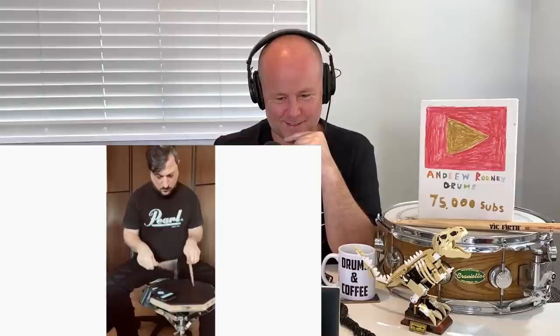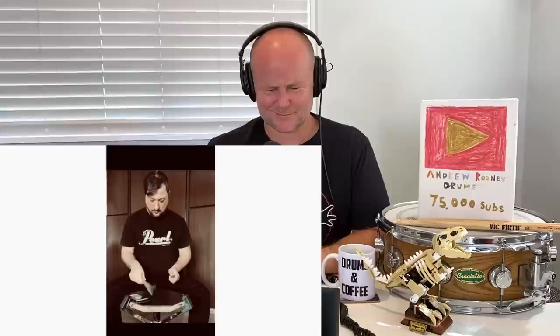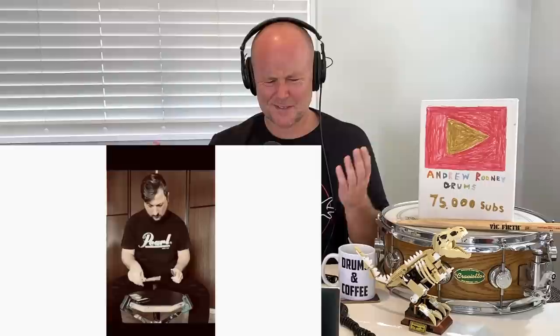Good god. 170. Look at him smiling away. Here we go. Oh my lord.